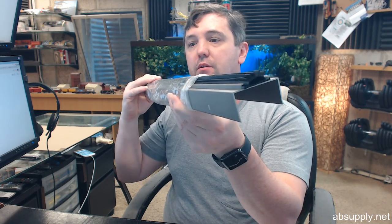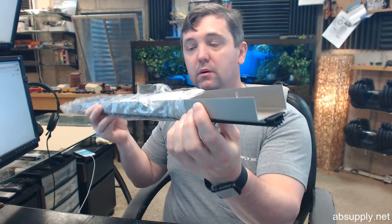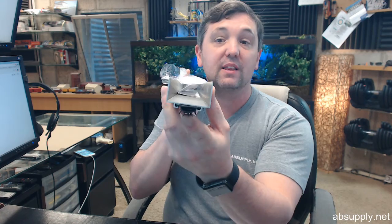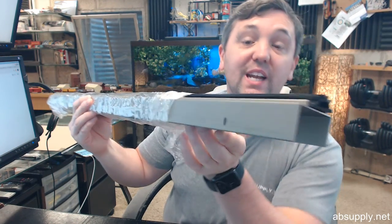This is a satin nickel anodized over aluminum door shoe — a U-shaped door bottom, and you can sure see why we call it that. The 217 is representative of the fact that this is a U-shaped door bottom with a particular insert. The SN means satin nickel, and this is what satin nickel anodized over aluminum looks like from Pemko.